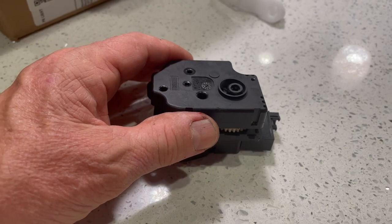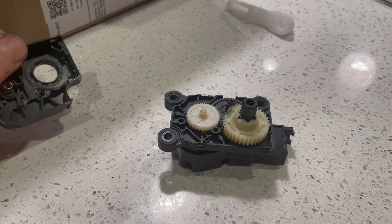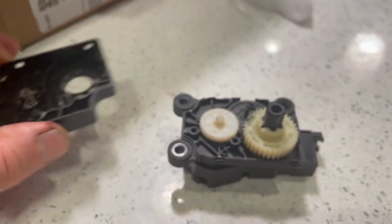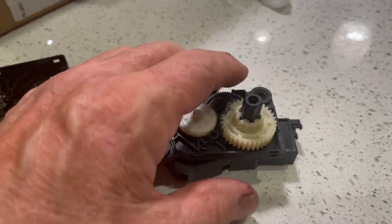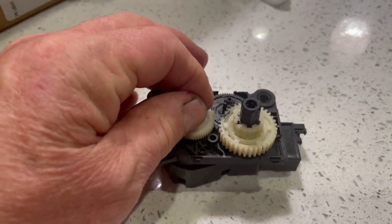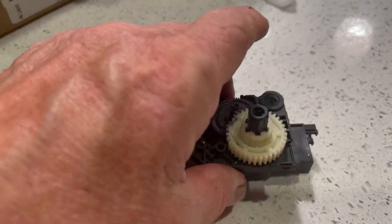They're pretty easy to take apart. The issue here — be careful, there's a spring right there. If you think you can get that part right there, that is the issue. I'll show you, let me get this out of here.